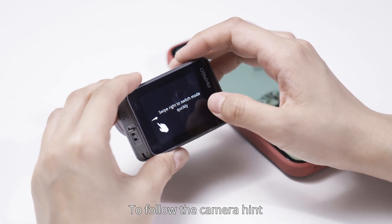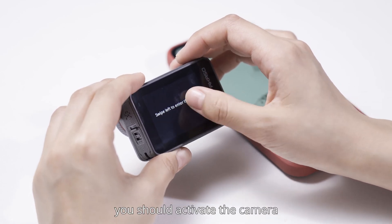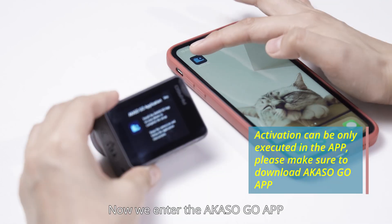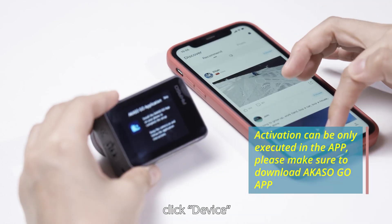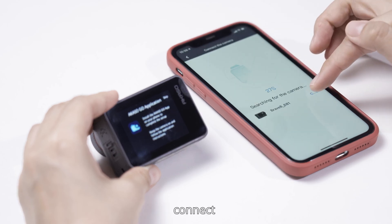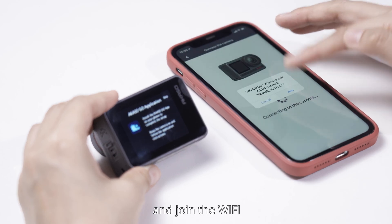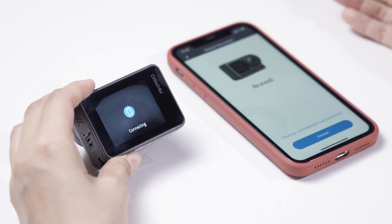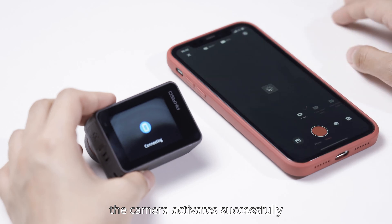To follow the camera hint, you should activate the camera by Akaso Go app. Now, we enter the Akaso Go app, click Device, and find the device Brave 8. Connect, and join the Wi-Fi. Wait a few seconds. The camera activates successfully.